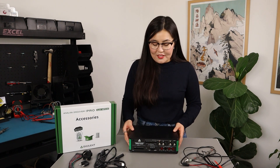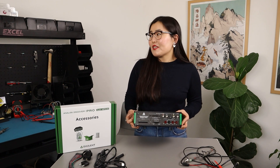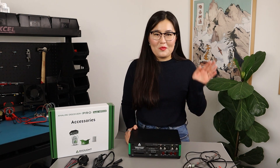With all of that, I'll end the video here. This is an incredible device that I'm really looking forward to using on my own workbench. As always, thank you so much for watching and I'll see you next time. Bye!